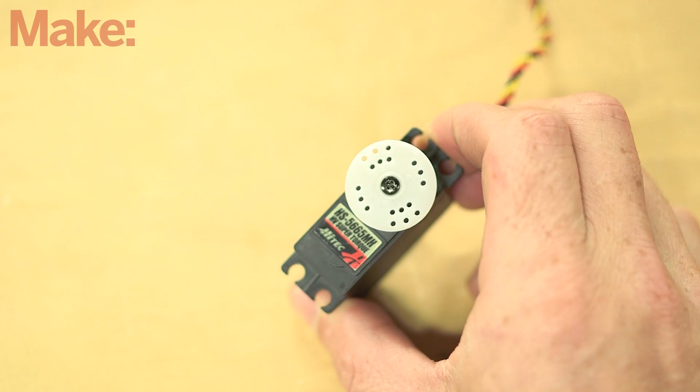Now some of the parts spec for this build are actually a little expensive, especially the servo. We tried substituting another servo and it worked great, but it was a little bit slow. We'd love to hear your ideas about other parts to use or other ways to make this build a little bit cheaper. Be sure to let us know in the comments!